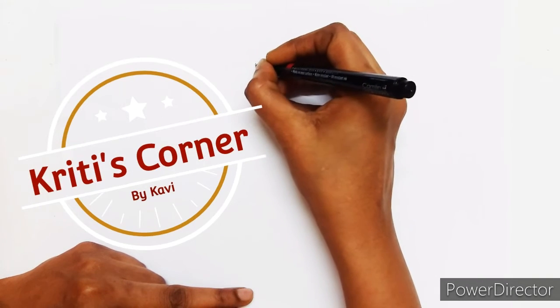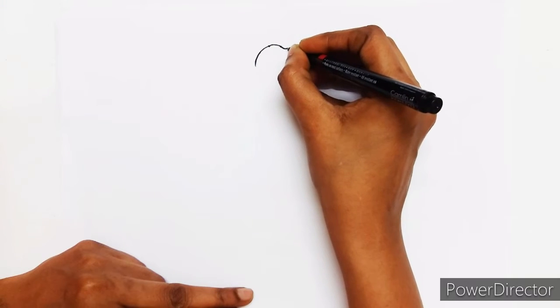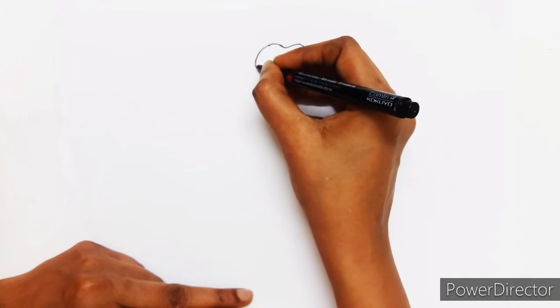Welcome to Krithi's Corner. Today we are going to draw a Ganesha. Let's start by drawing a heart — well, it's not a heart, we just started like a heart.